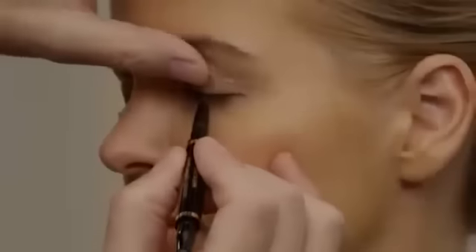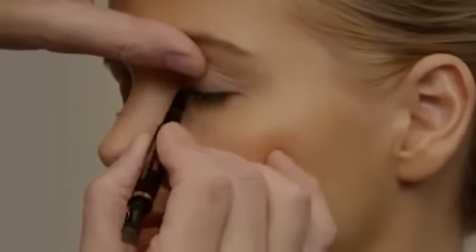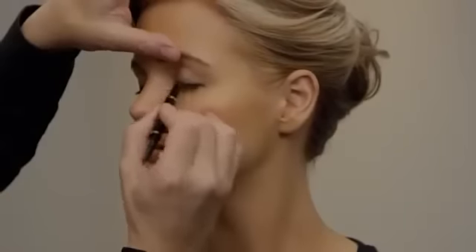Here's my favorite tip for quickly and easily lining your eyes using the Artistry automatic eyeliner pencil. Line along the upper lash line first — start at the inner corner of the eye and work outwards using short, feathery strokes. Don't worry about creating a perfect line; you're going to go back after and smudge the line using the applicator sponge end of the Artistry automatic eyeliner.